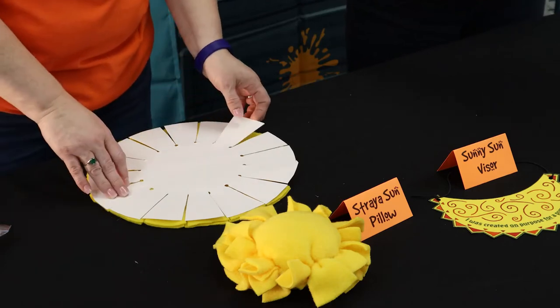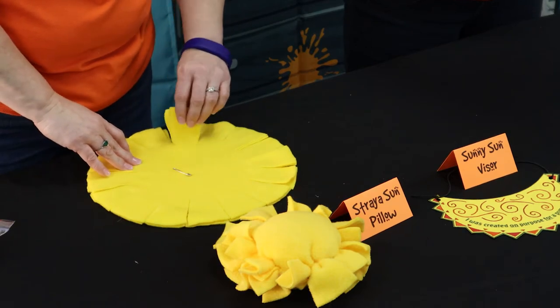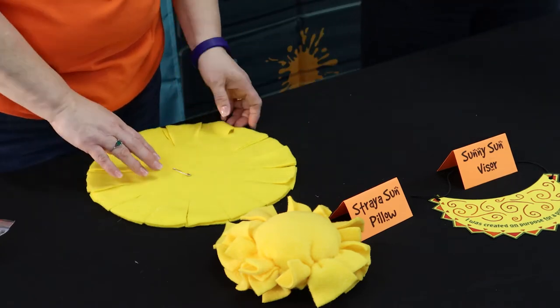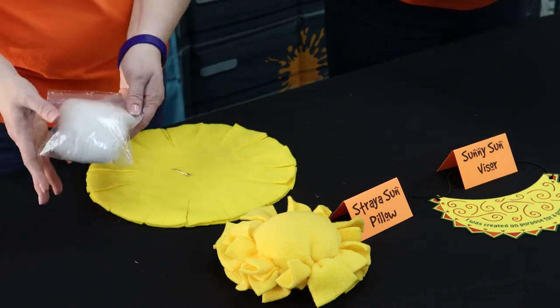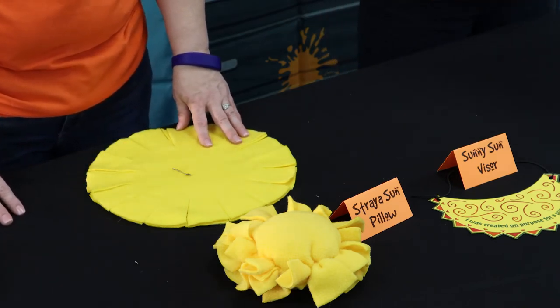Once you've done that, go ahead and start cutting the 16 flaps with your fabric scissors, cutting to the center where there should be dots indicating where to stop. Once you've done that, divide the pillow stuffing into the one-and-a-half ounce portions. We recommend putting it into a little 16-ounce bag so it's portioned out for each kid — that's the right amount you'll need for inside the pillow.